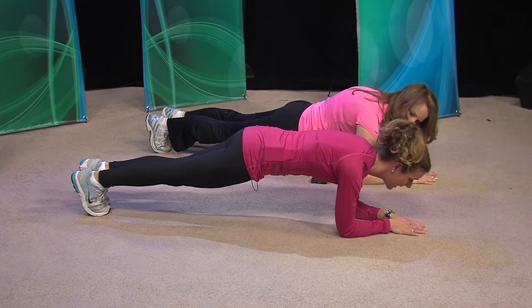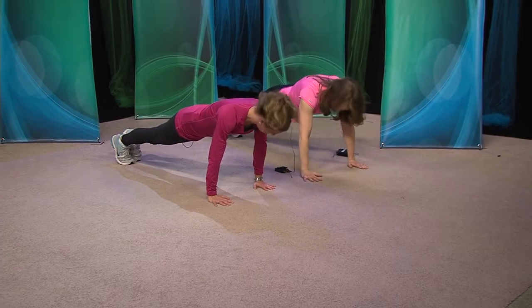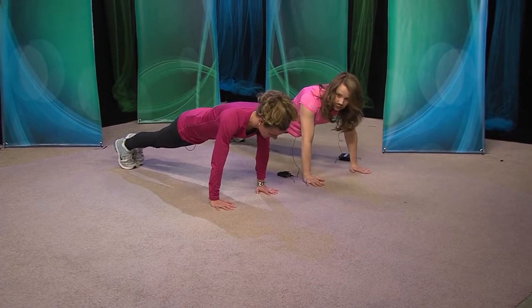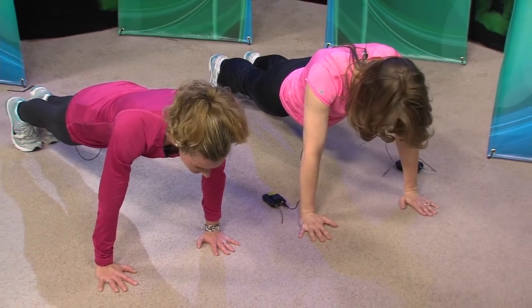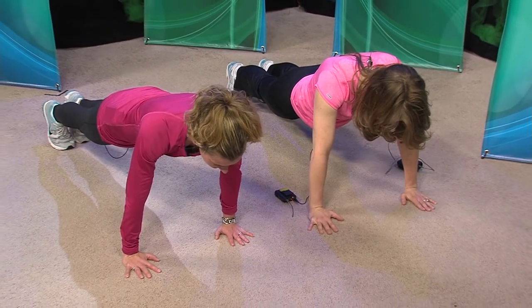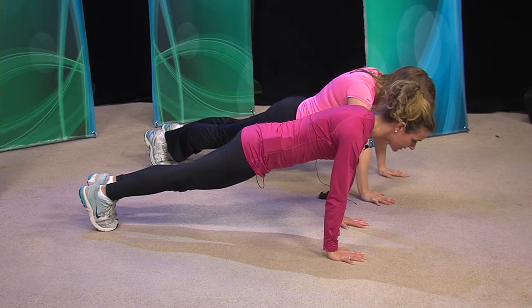Another way to do the plank — more of a Pilates plank — is you're actually all the way up, where your hands are directly underneath your armpits, and again you're in a nice straight line. Your head should be relaxed and straight; your neck is relaxed. You don't want to look up — you want to just look straight ahead, down at the floor.